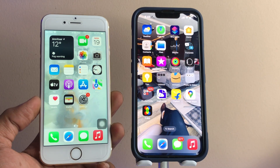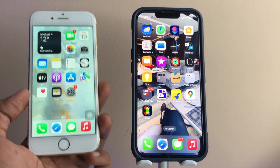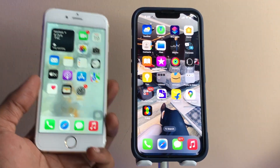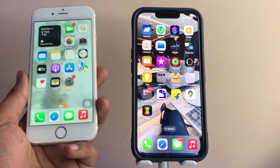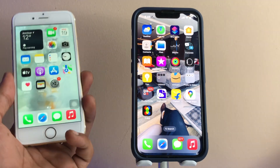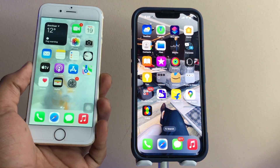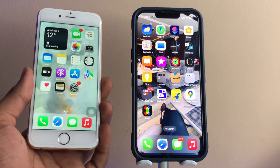Hi guys, welcome back to my channel. In this video I'm going to show you how we can clear the RAM of all iPhones — those having a physical home button and those having Face ID. You can clear the RAM of any iPhone in just one second or just a few clicks. So let's start and proceed.